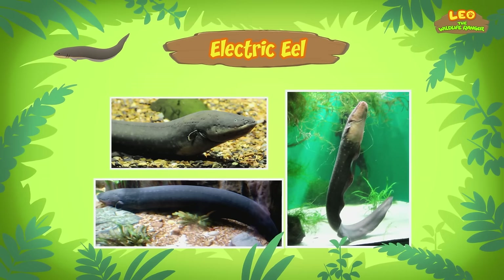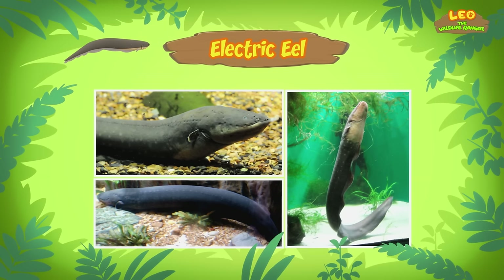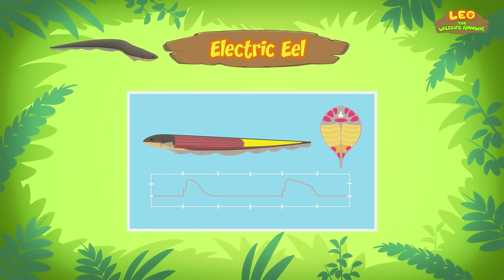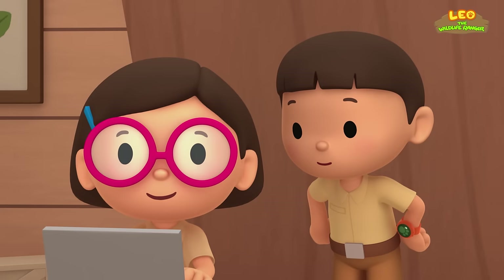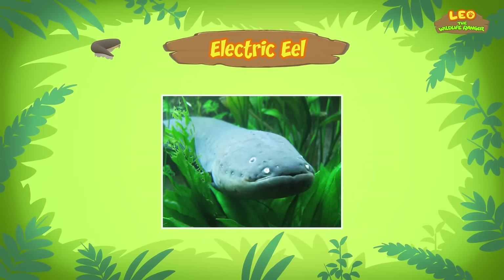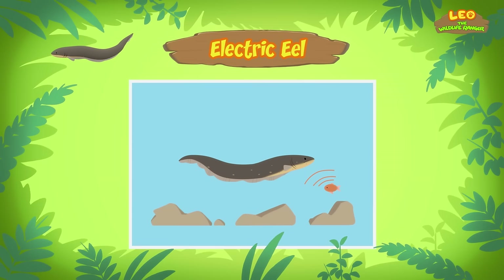It sure can! An electric eel is a kind of fish that uses electricity to stun its prey and defend itself from predators. The electric eel can produce electricity because it has special organs that allow it to store power, just like batteries! The electric eel also has poor eyesight, so it uses electricity to sense its surroundings and find prey by releasing a low-level electric charge — like a radar!